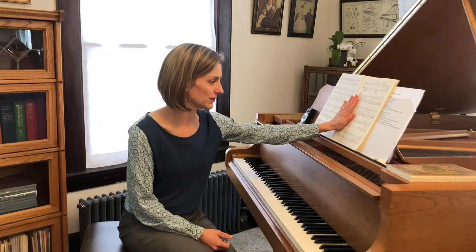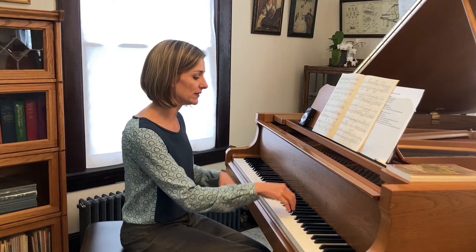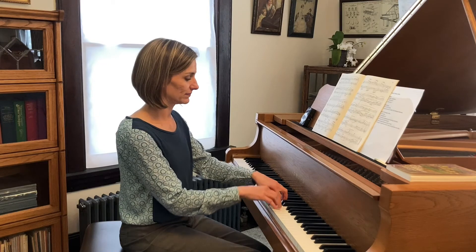Another classic place where students really struggle is when we go back to the original key signature at measure 76 and the melody shifts between the hands. I always make sure to point this out early, because it looks very simple on the page but is actually quite difficult to coordinate. I make my students first play just the melody as it passes between hands, then instead of adding all the accompaniment eighth notes at once, I have them add just one hand's accompanying notes at a time.